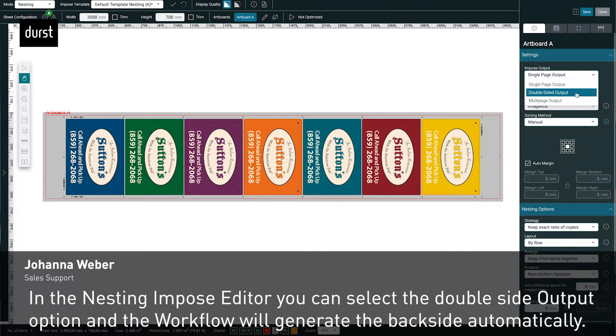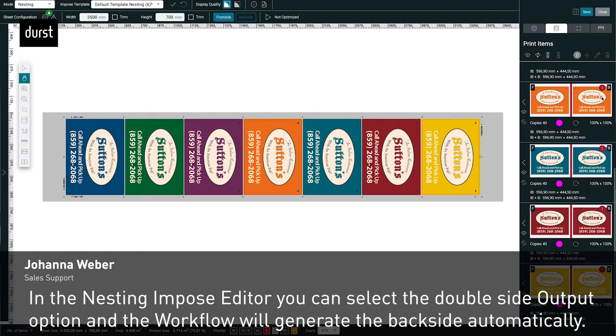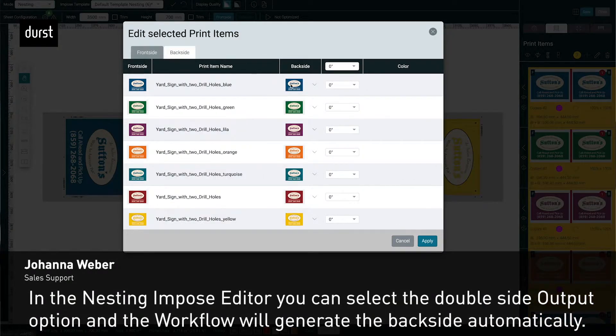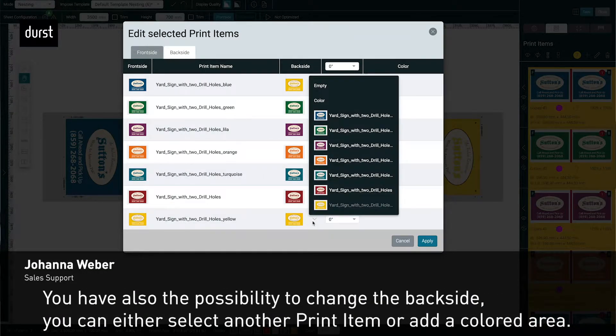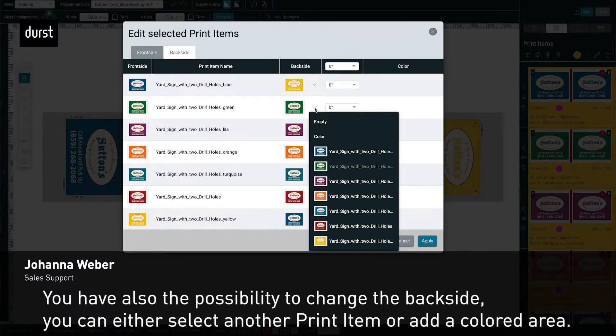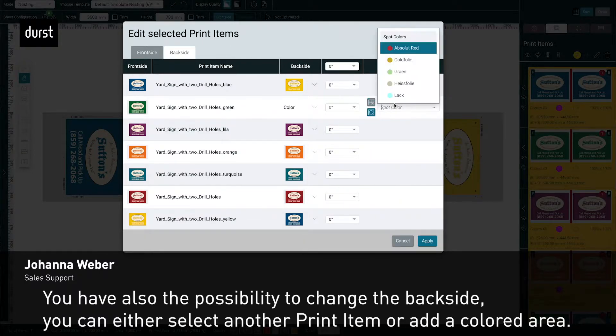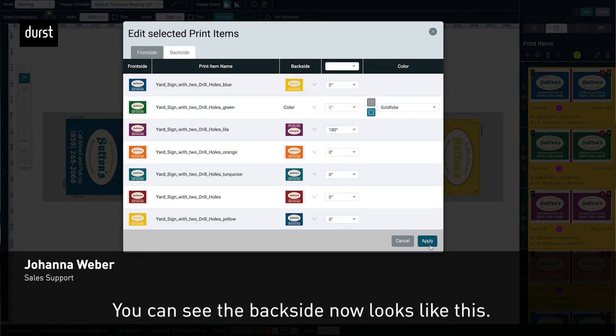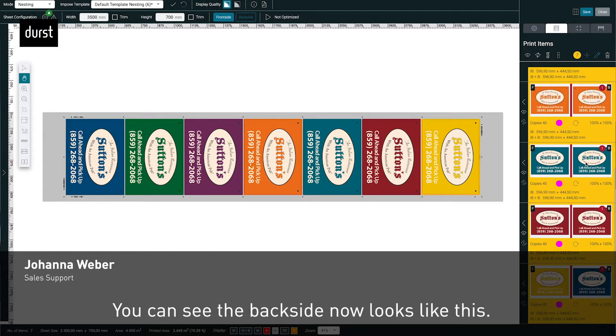In the nesting and pose editor you can select the double-side output option and the workflow will generate the backside automatically. You also have the possibility to change the backside — you can either select another print item or add a colored area. You can see the backside now looks like this.